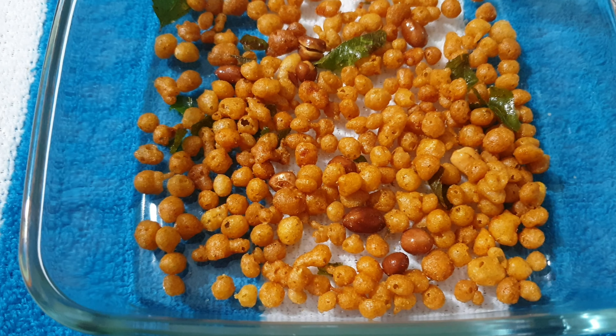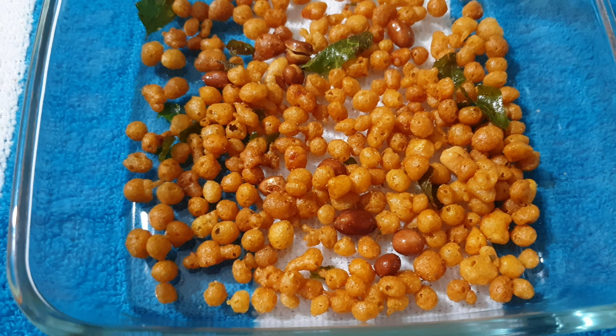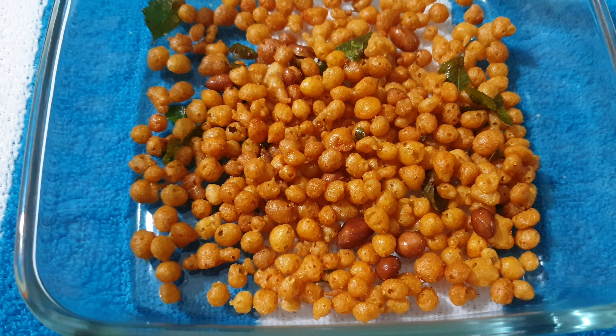Hello and welcome back to your channel, Feel Good Minakumari. Friends, I am going to give you a tasty tasty recipe. There are a lot of tasty recipes. Now, I am going to make a recipe for the sweet soup.